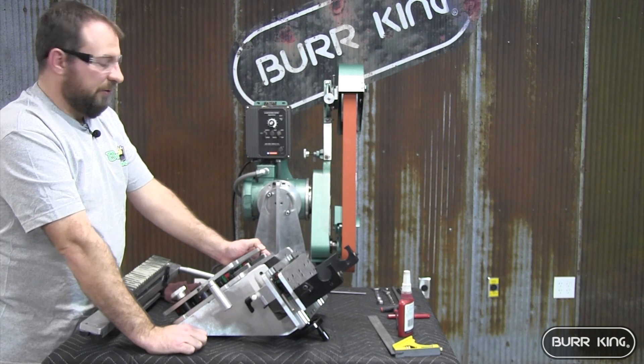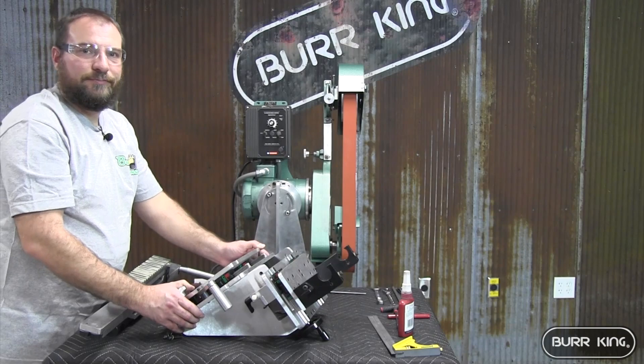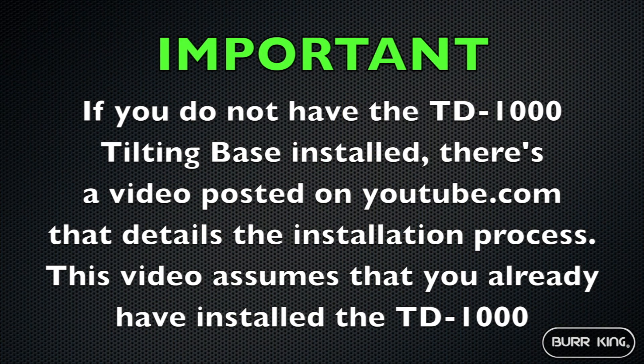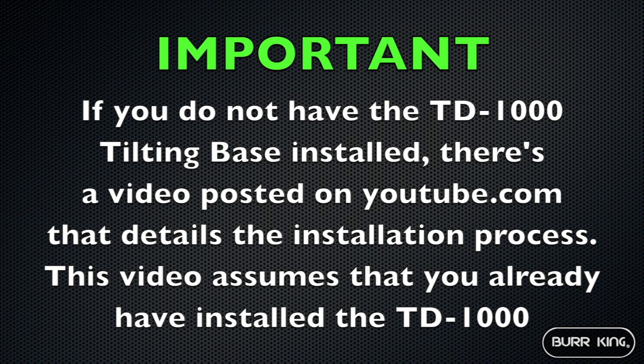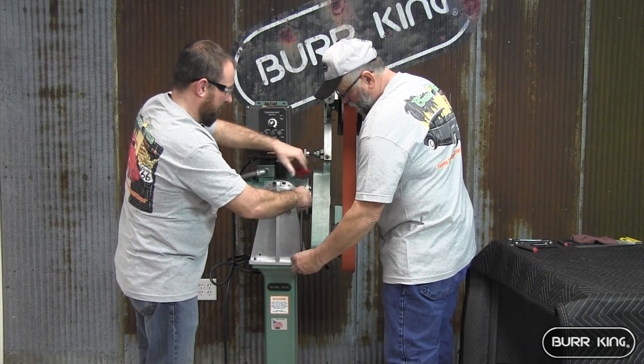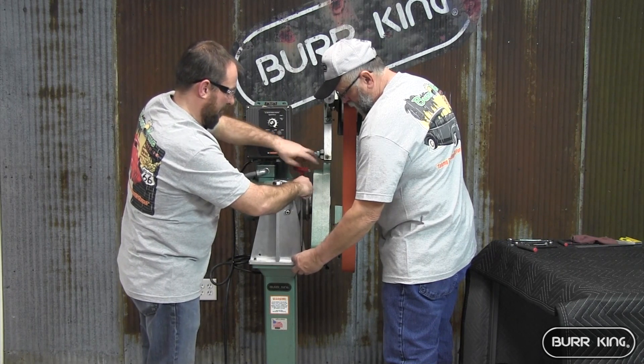At this point we're going to be ready to take our machine off of the pedestal and put on the surface grinder attachment. This is a spot where if you had an extra set of hands it'd be very helpful so you don't drop the machine. We're going to take the bolts out that hold the machine to the pedestal.